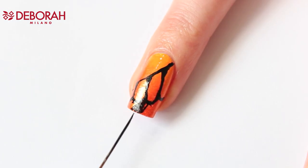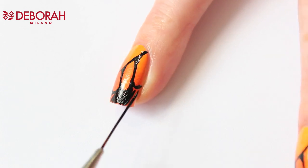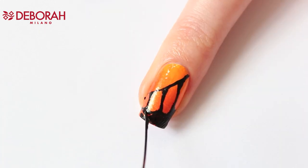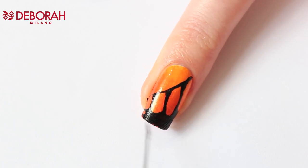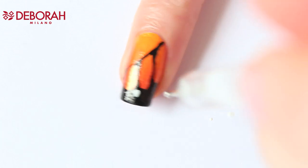The design looks a bit weird because there's so much black now, but the white dots will help make it look better — you'll see! When the black polish is dry, use French manicure and your dotting tool to make the white dots.